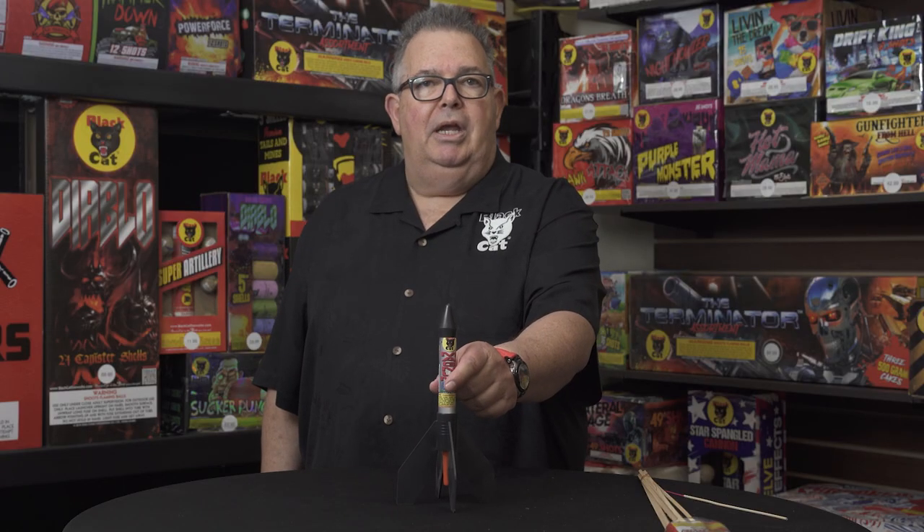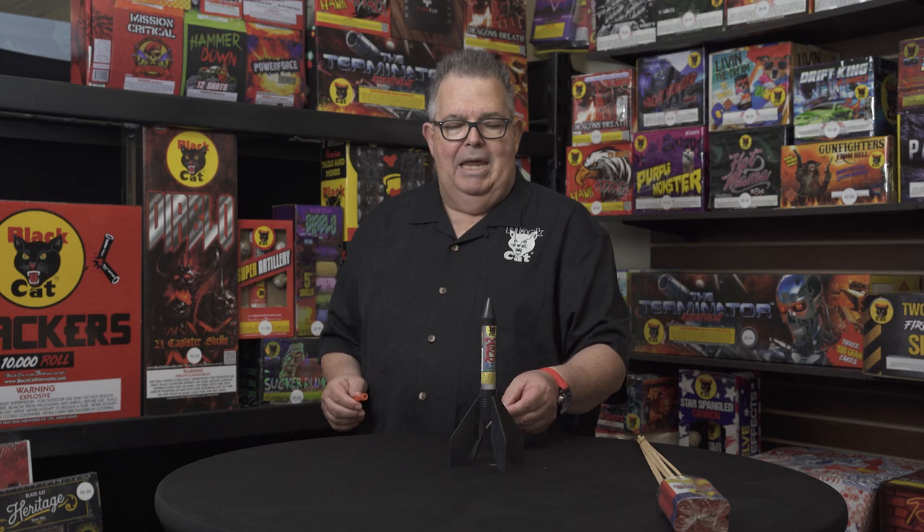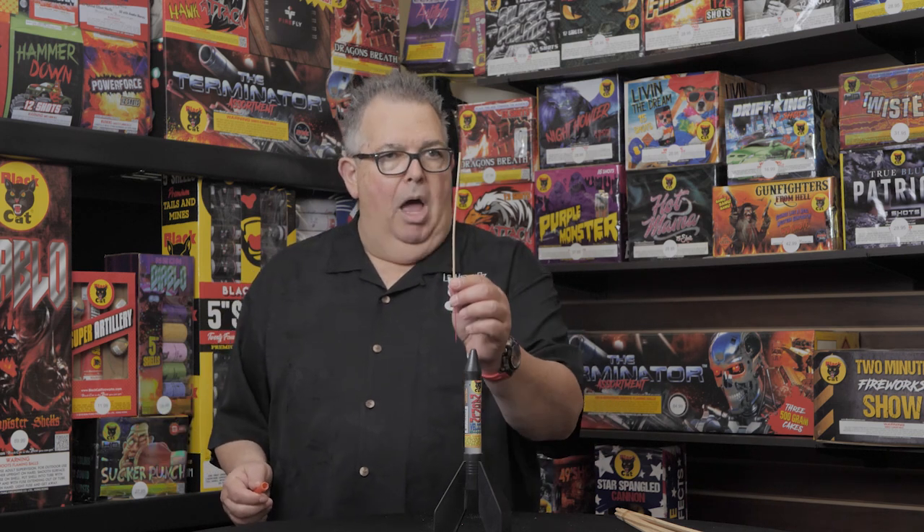Number two: how are you going to ignite this? You're going to take the fuse cover off the bottom, the fuse will be exposed, and you're going to light it right here with a punk, a torch, or a lighter. I'm not a big fan of matches. I really prefer a punk as number one, a torch lighter as number two.